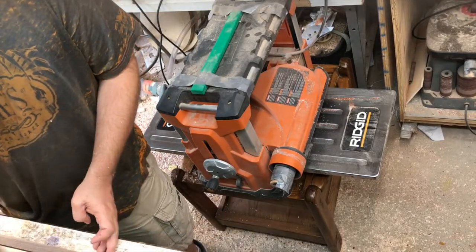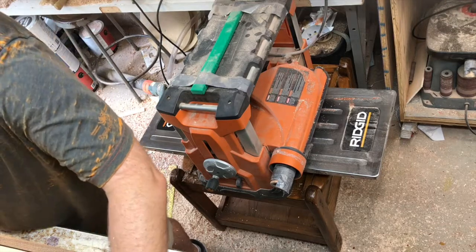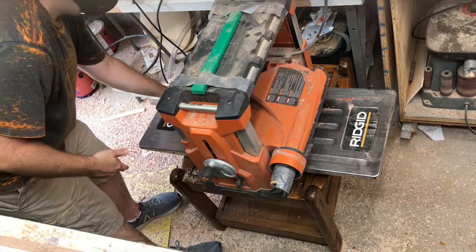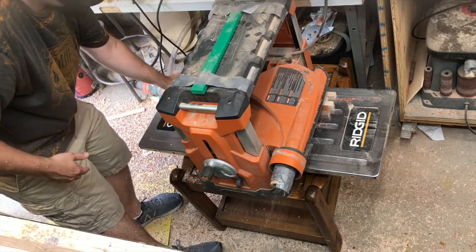Here I'm putting pencil marks on it to make sure that when they run through the planer it's taking off something from each one of them, to make sure that they all are gonna have a smooth surface for glue-up.